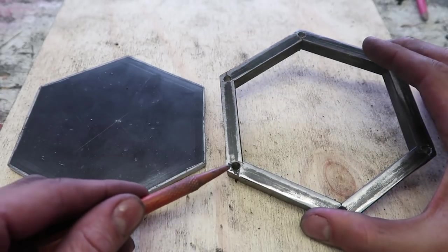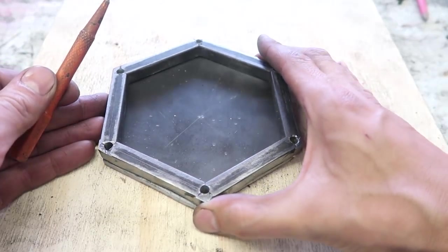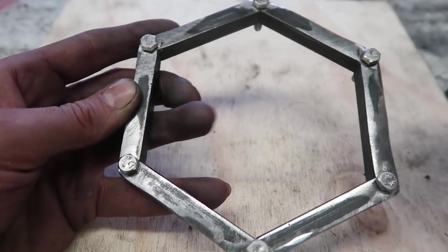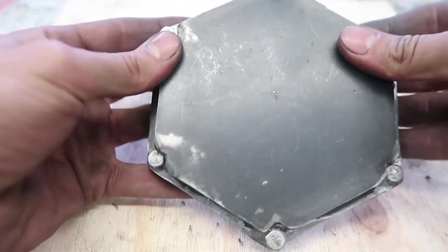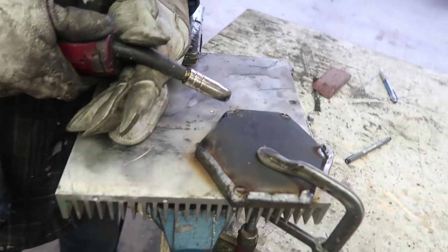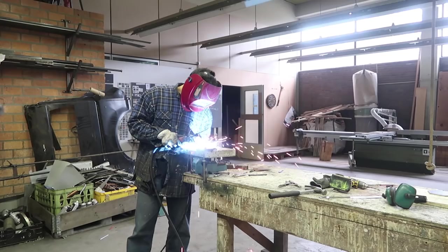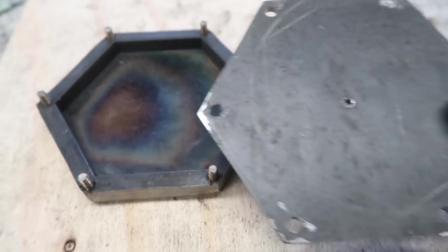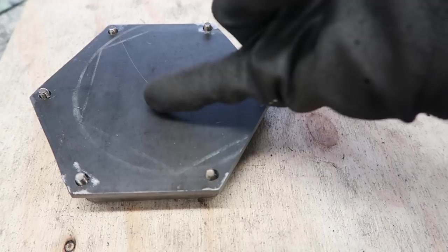Once the holes are made in the wall, we will make them also in the cap — just like this. Once the bolts are in place, we are going to weld everything together. The cap fits perfectly now, so all we need is a fitting here.